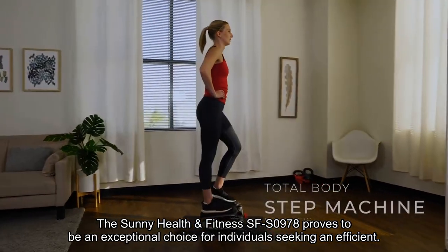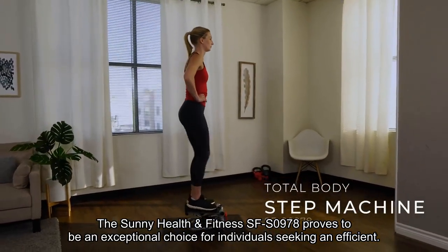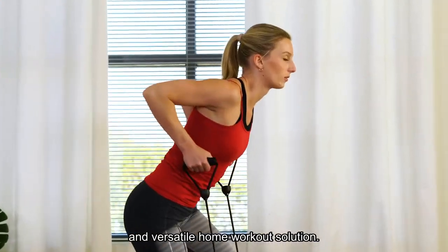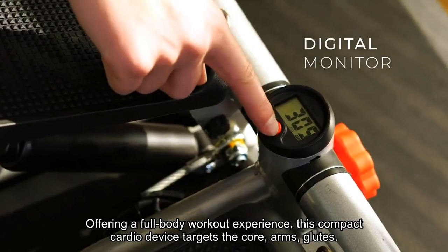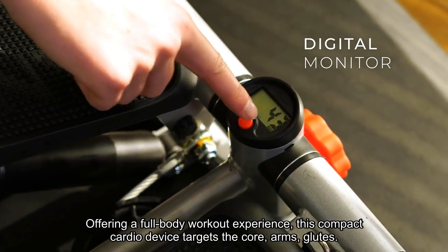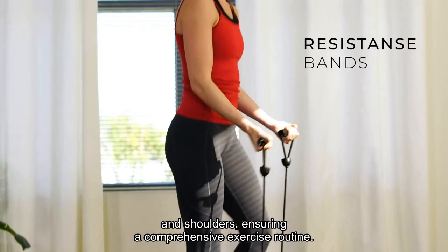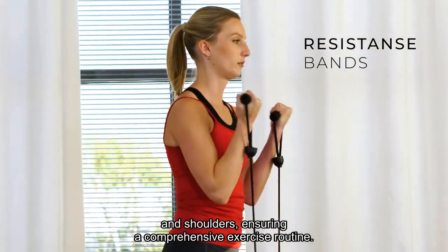The Sunny Health & Fitness SFS0978 proves to be an exceptional choice for individuals seeking an efficient and versatile home workout solution. Offering a full-body workout experience, this compact cardio device targets the core, arms, glutes, and shoulders, ensuring a comprehensive exercise routine.